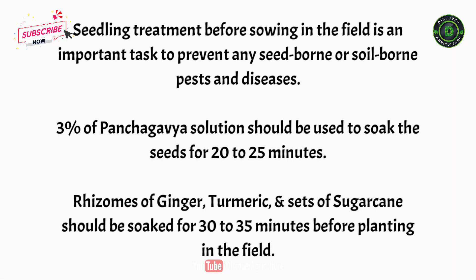Seedling treatment before sowing in the field is an important task to prevent any seed-borne or soil-borne pests and diseases. 3% of panchagabia solution should be used to soak the seeds for 20 to 25 minutes. Rhizomes of ginger, turmeric, and sets of sugarcane should be soaked for 30 to 35 minutes before planting in the field.